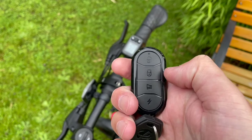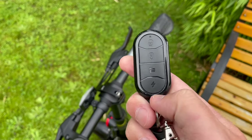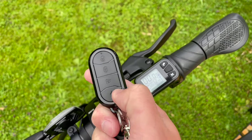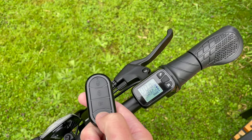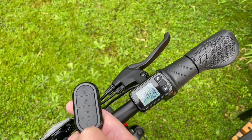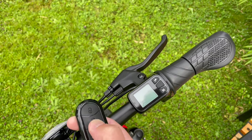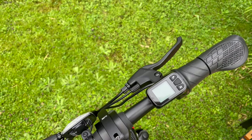Let me show you the horn - you can hear it is really loud. Then we have the throttle. Coming back to the key fob: the manual says you press once to turn off the bike, but as you can see nothing happens, and even pressing twice nothing happens either.